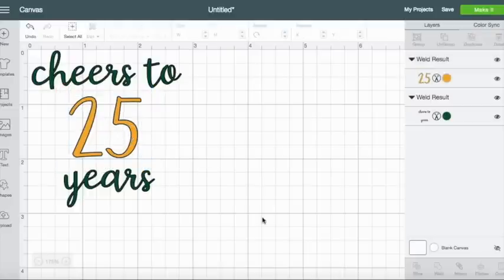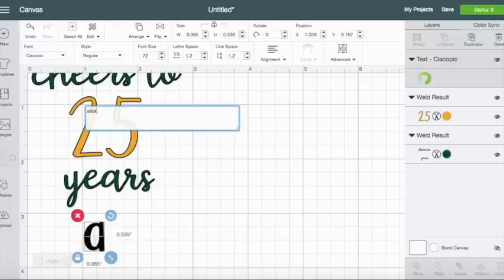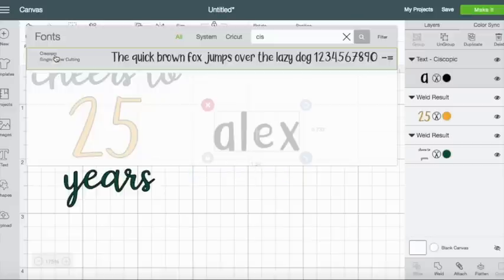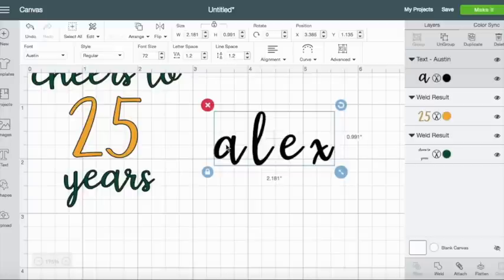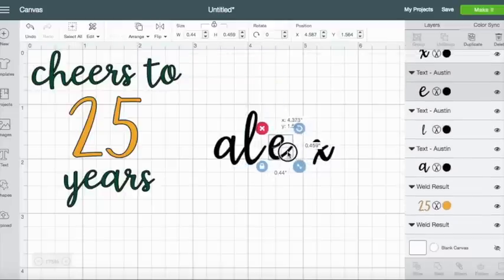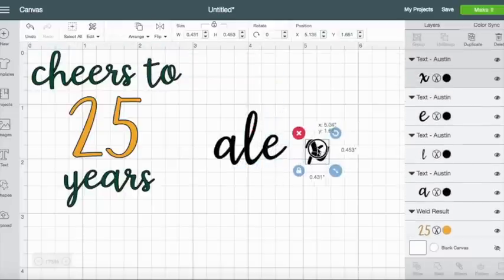The second glass I want to make — her name is Alex — so I just want to make her a cute one that just says 'Alex'. I want it in that scripty font; this is one of my favorite script fonts, it's called Austin and I believe I got it from fontbundles.net. Again I just ungrouped these so I can move them together.